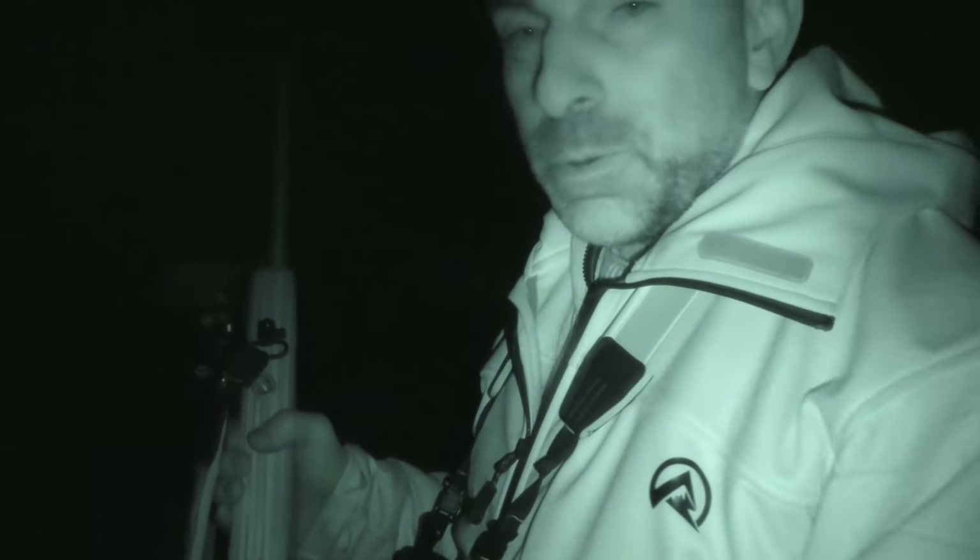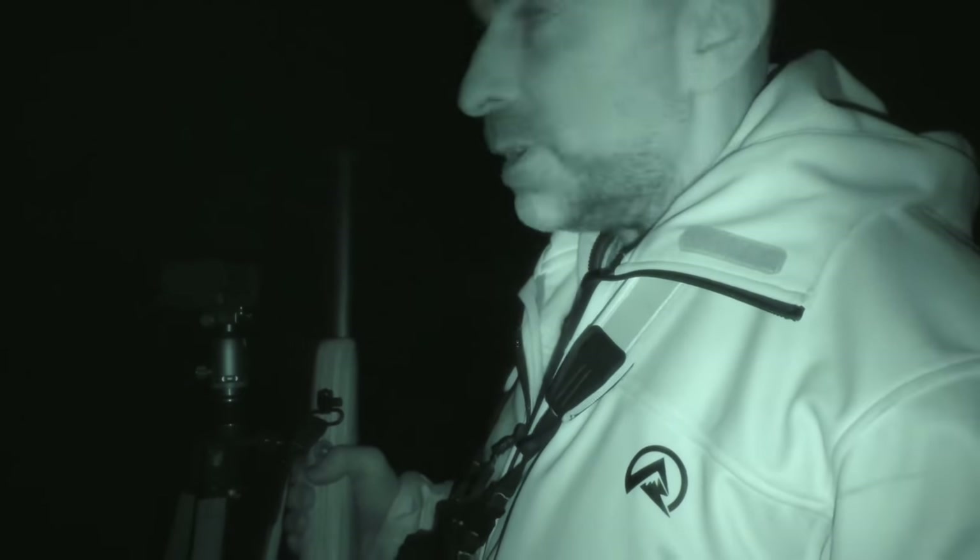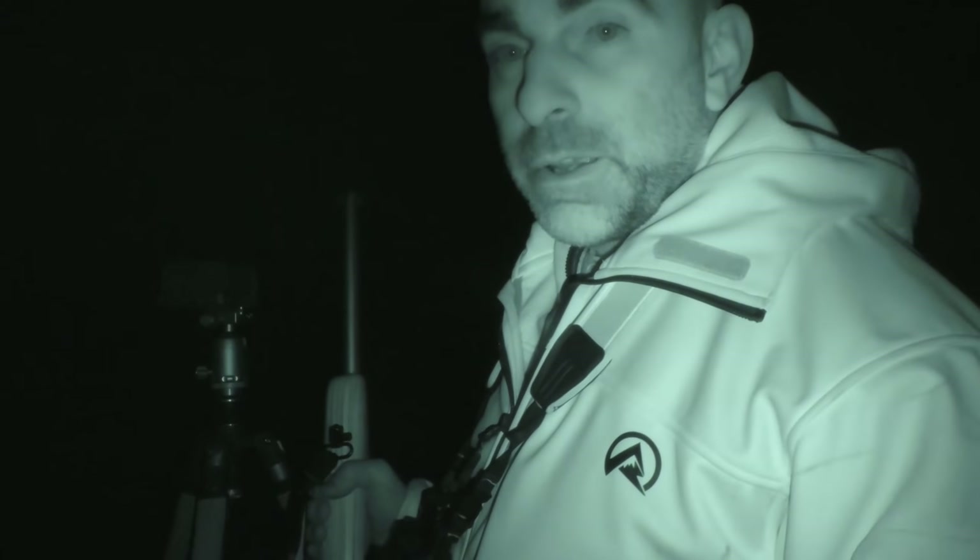I'm going to swap over and use the tripod now. I've taken the bipod off because most of the shots I'm likely to take now, I don't really want to be laying down - I'll get the IR bouncing back off the grass. So with the tripod it'll be a little bit higher and should be better.